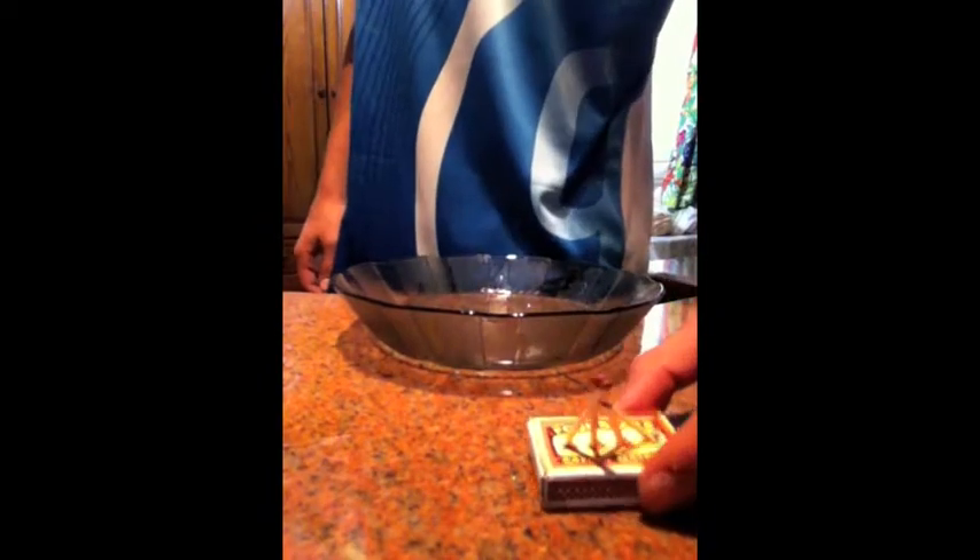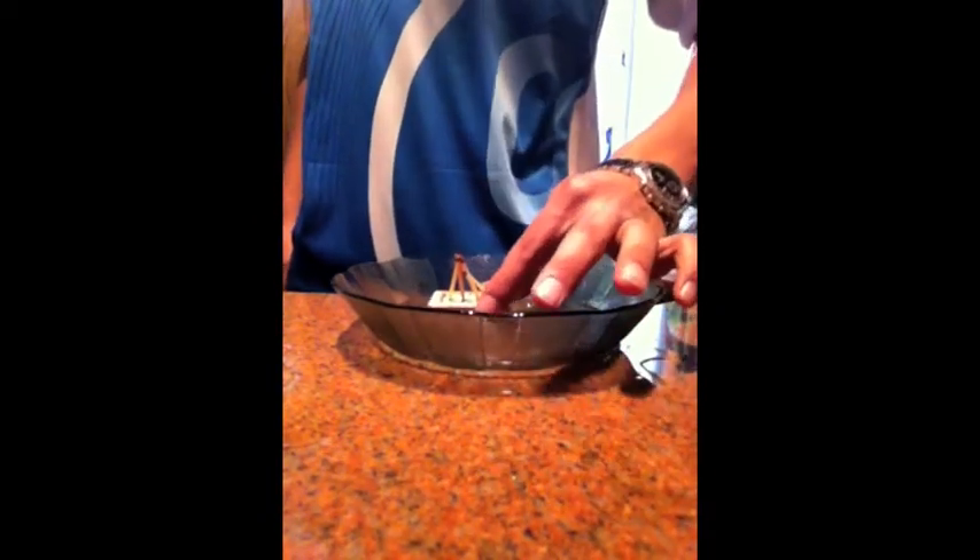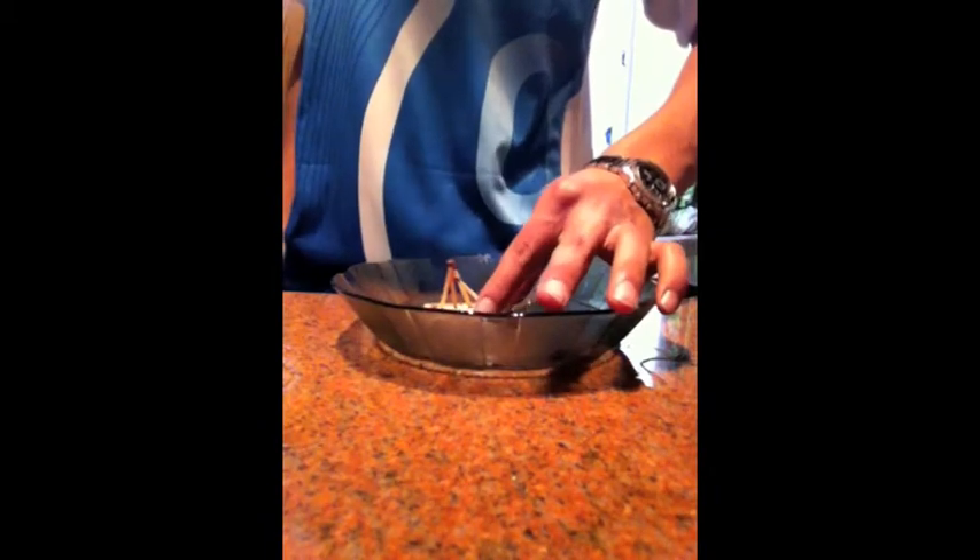Here is the trick. You are going to put the matches and let them float over the water.